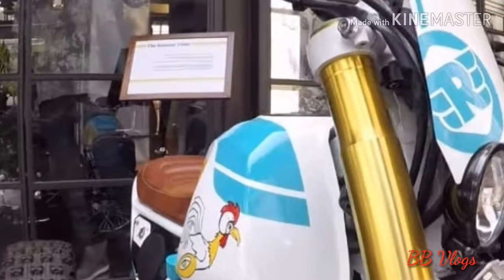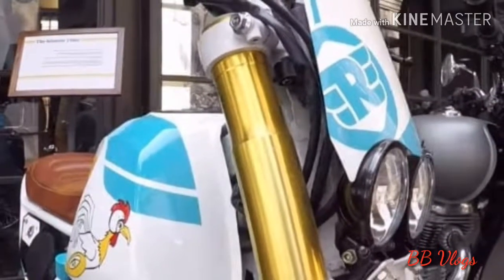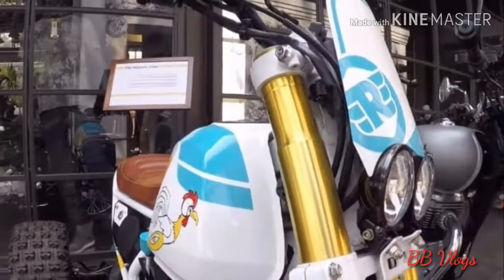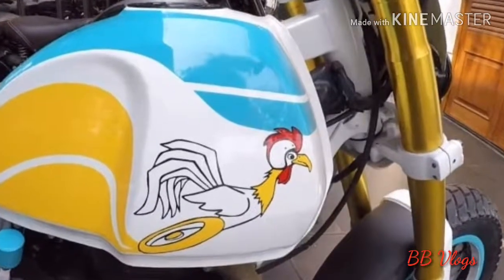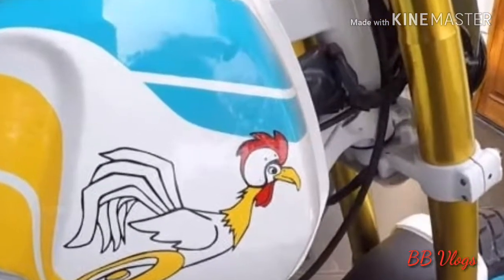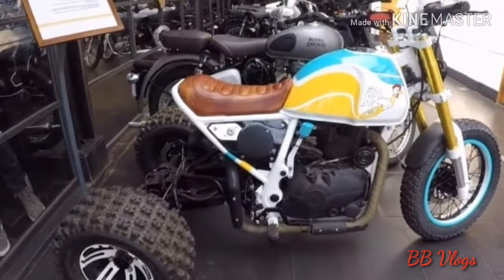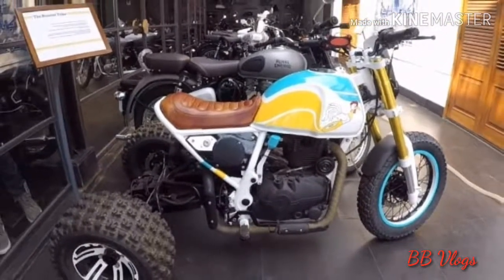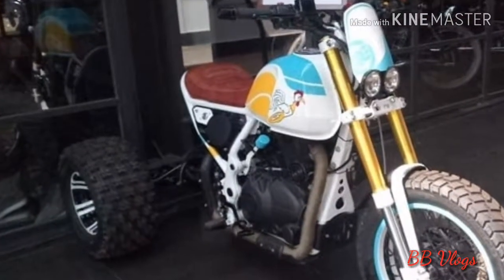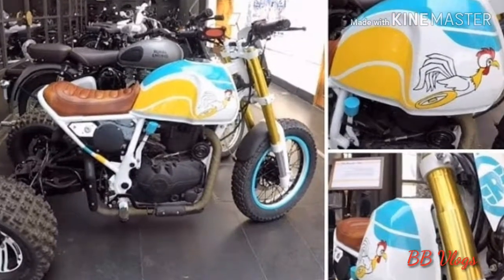The front tire gets replaced with a thick tread white tire, while the rear is completely fascinating with two off-road tires over an axle. The Himalayan trike is not road legal, but one can ride it on a private farmland or soft sand beach for more fun. The engine powering the Himalayan is a 411cc single-cylinder engine.